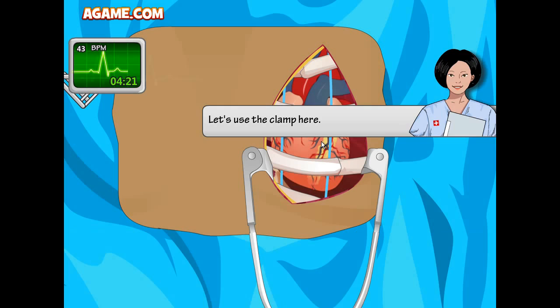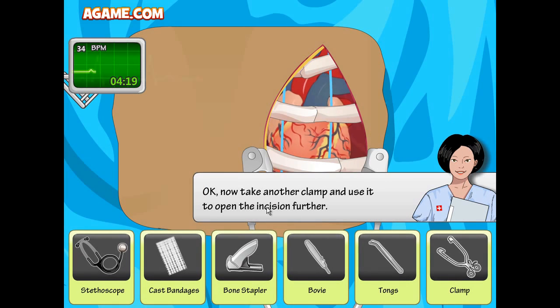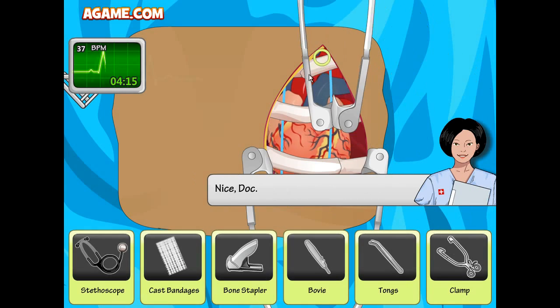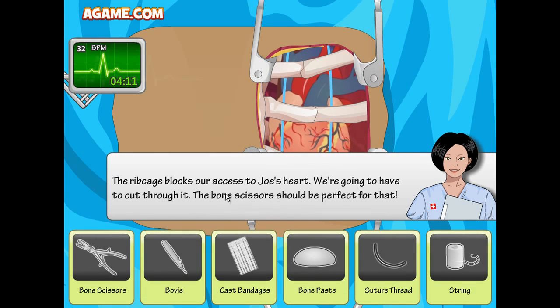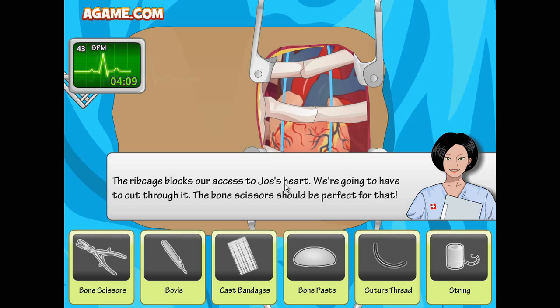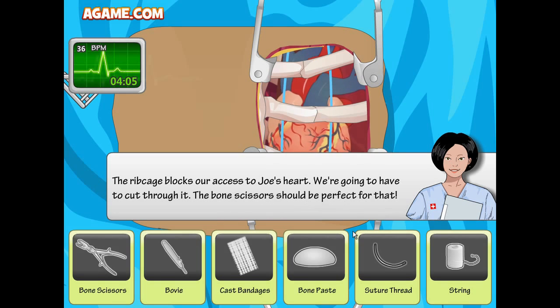We need a clamp to spread the skin and muscles and reveal the rib cage — grab it now. The kid's heart is pumping. Take another clamp and use it to open the incision further. The rib cage blocks our access to Joe's heart, so we're going to have to cut through it. The bone scissors should be perfect for that.